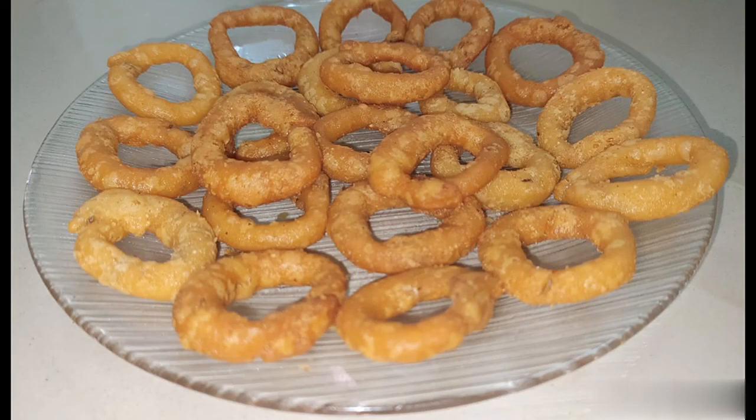Hi viewers! Welcome to Arthiaz Kitchen! In our kitchen, we will share a very easy and tasty recipe.